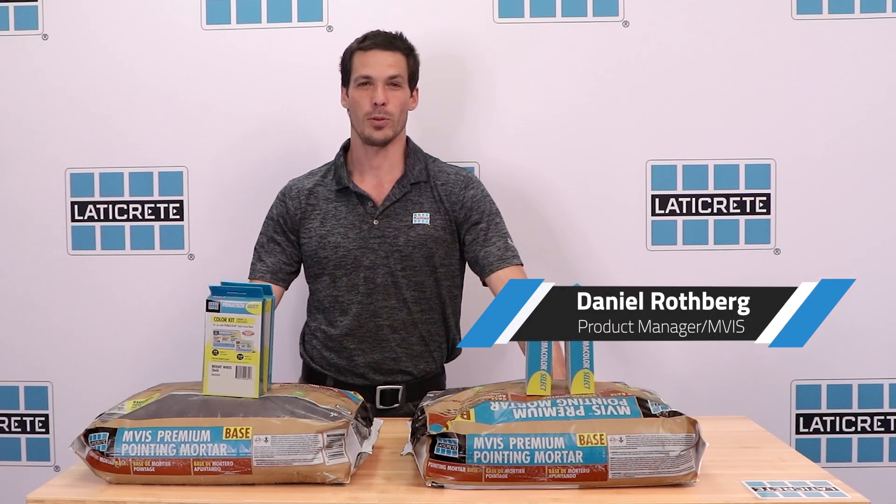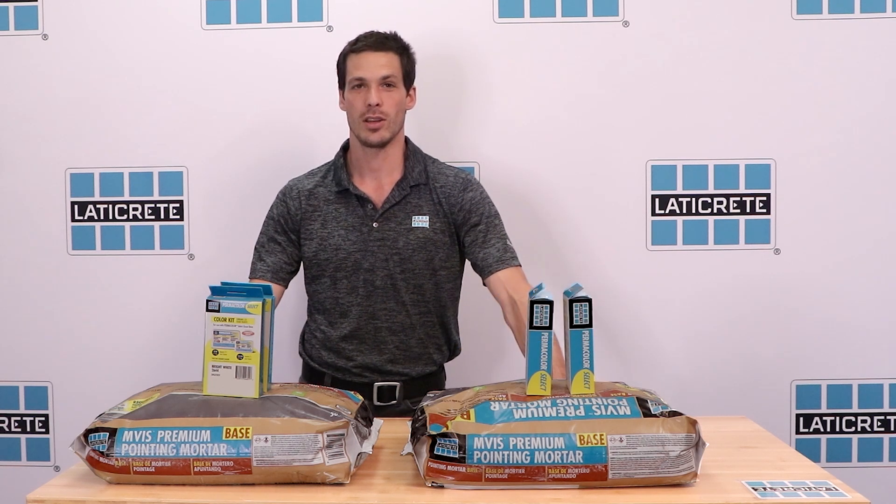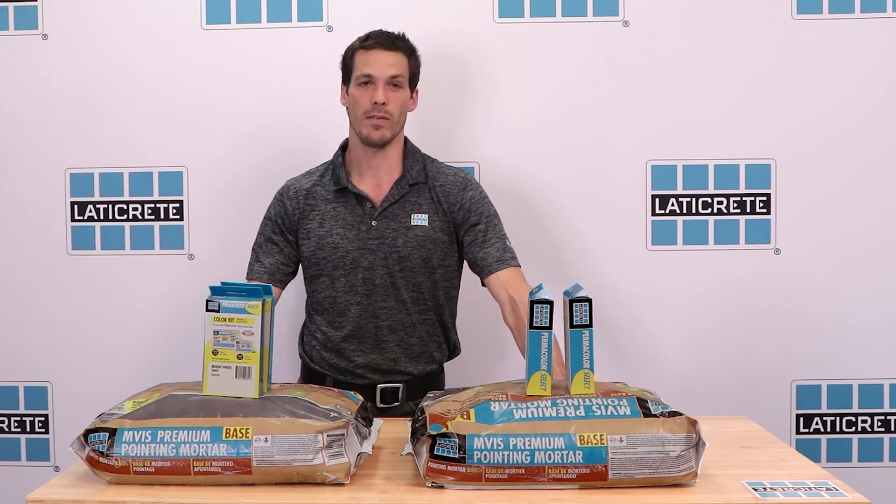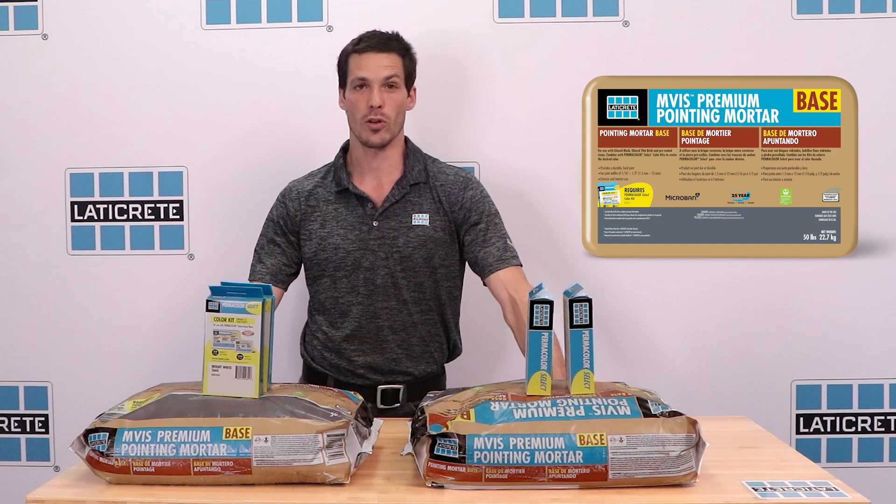Hi, I'm Daniel Rothberg, Product Manager for the Masonry Veneer Installation System line here at LadyCrete International. I'd like to introduce you to the newest addition to our MVIS line, Premium Pointing Mortar Base.